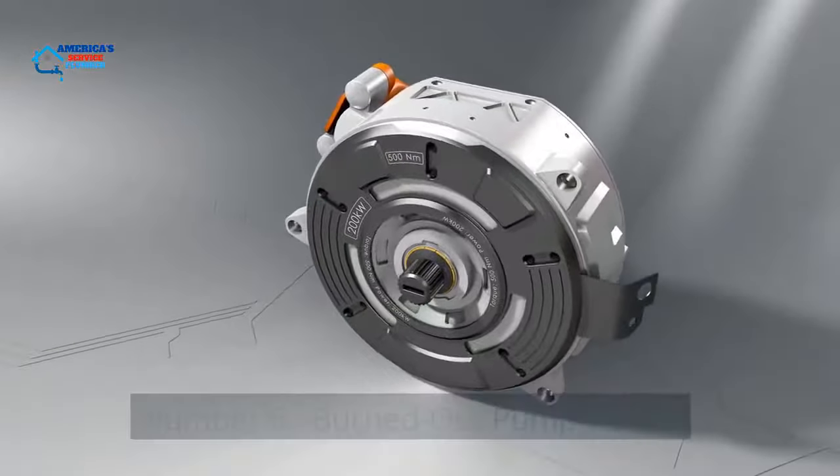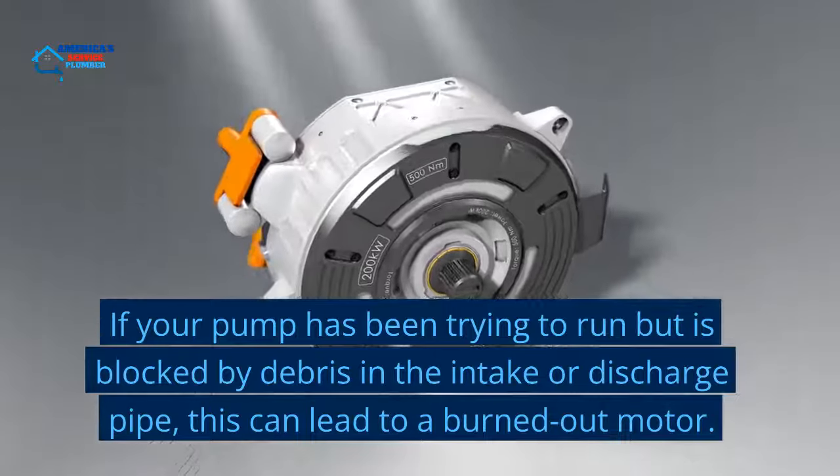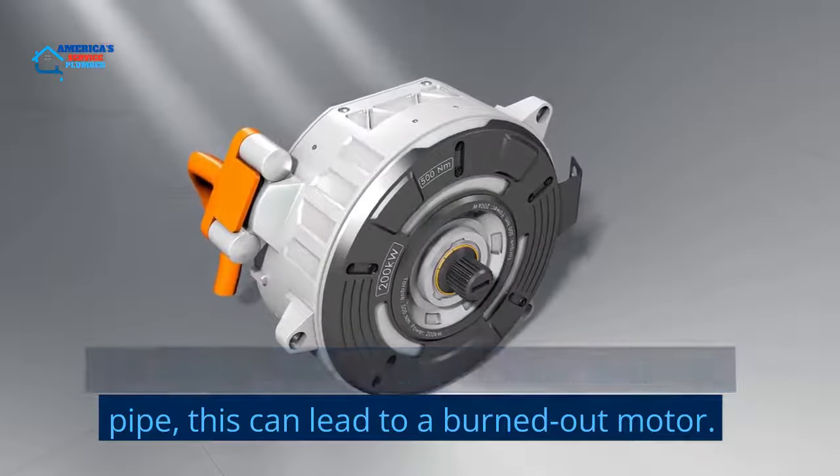Number 6: Burned Out Pump Motor. If your pump has been trying to run but is blocked by debris in the intake or discharge pipe, this can lead to a burned out motor.